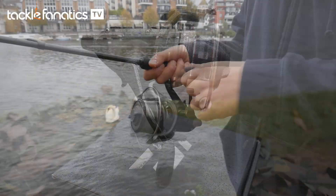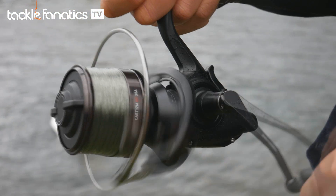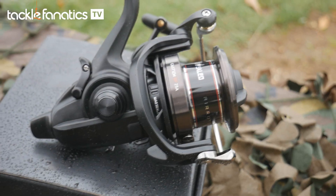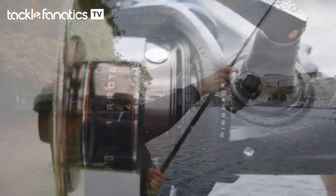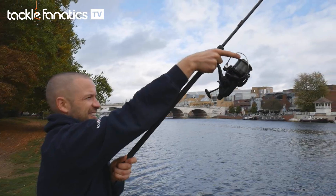The Castism BR has a much better line retrieval than its brother the QDA, with 107cm per turn of its handle and a 5.7:1 gear ratio. The velvety operation and impressive stats make the Castism BR a top choice for those who want to put less effort and more pleasure into their angling.